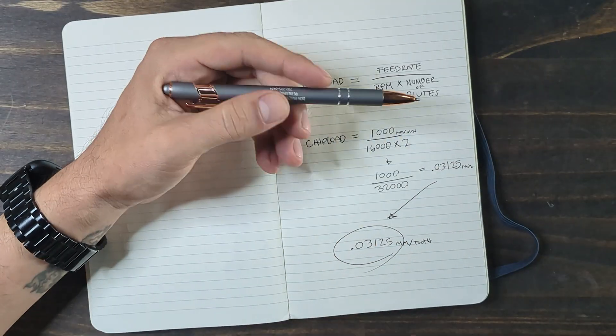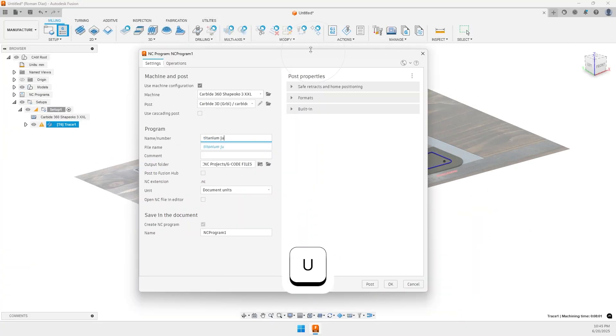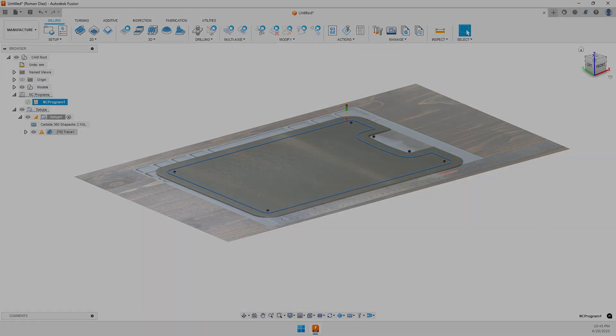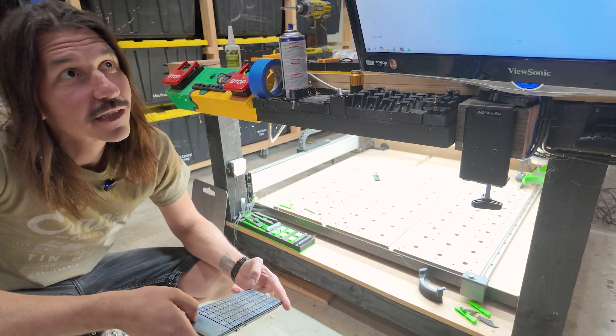However, this is not an industrial machine, and honestly I'm not even sure it'll be able to handle this. Now that I've got the tool paths, it's time to export our G-code. Alright, we're back in the garage and it's time to get started machining this thing.